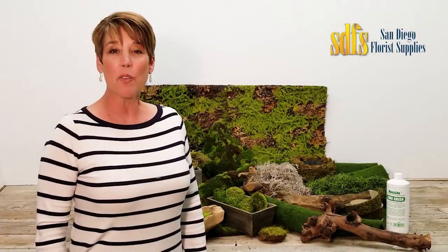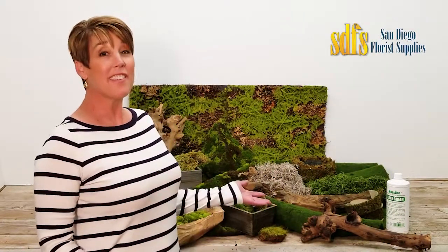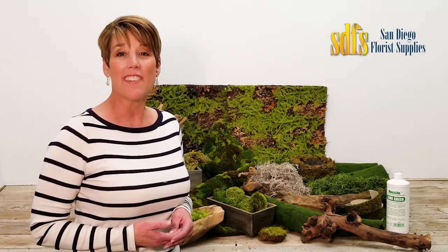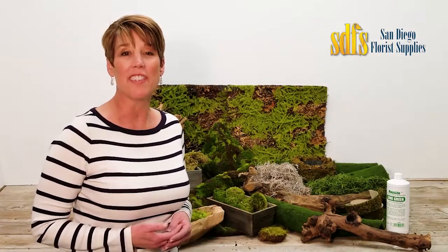I'm Andrea Corbett with San Diego Flora Supplies. Decorative mosses are not just for finishing touches anymore. They are both an interesting design element and even the star of a design.